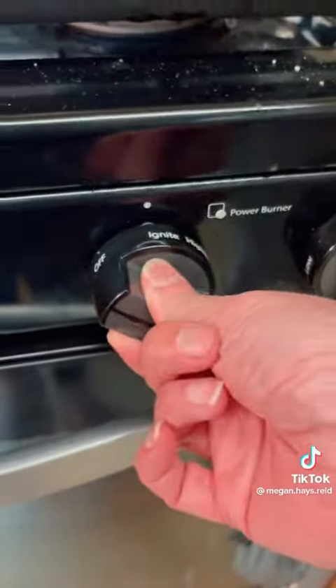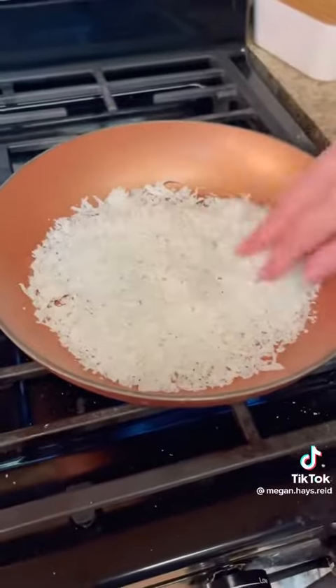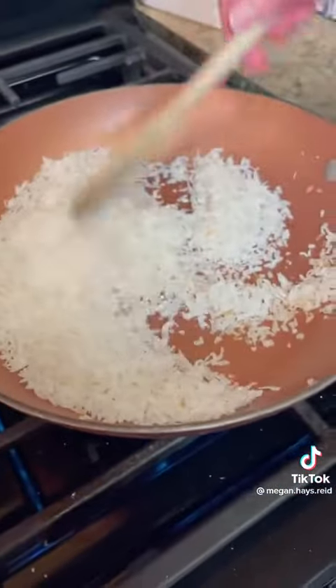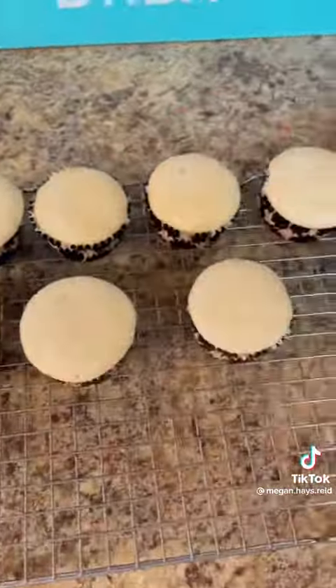While those are cooling, we are going to take some coconut flakes and toast these in a dry skillet until they get nice and evenly toasted but not burnt, so make sure that you stir those consistently.